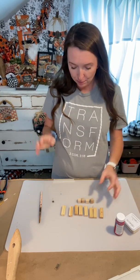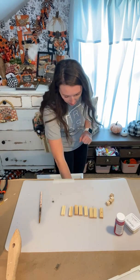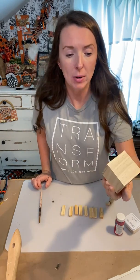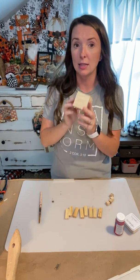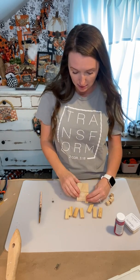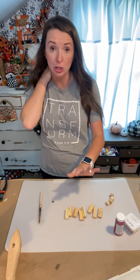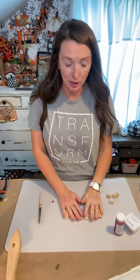It's going to be super simple. Dollar Tree has some blocks which would totally work as well, but they're a little bit harder to come by. So instead of using those, we're going to use Jenga blocks and the little cubes that you can find in the craft section at Dollar Tree. I have eight Jenga blocks and four of the little cubes.